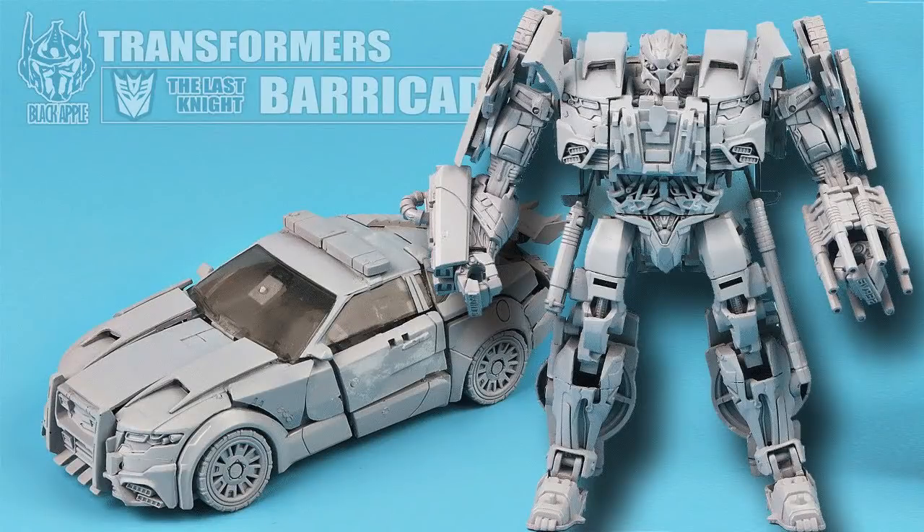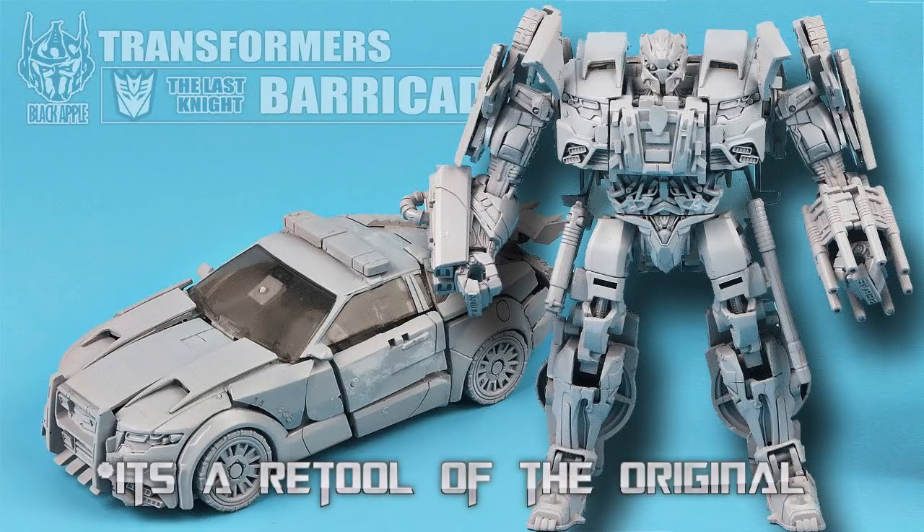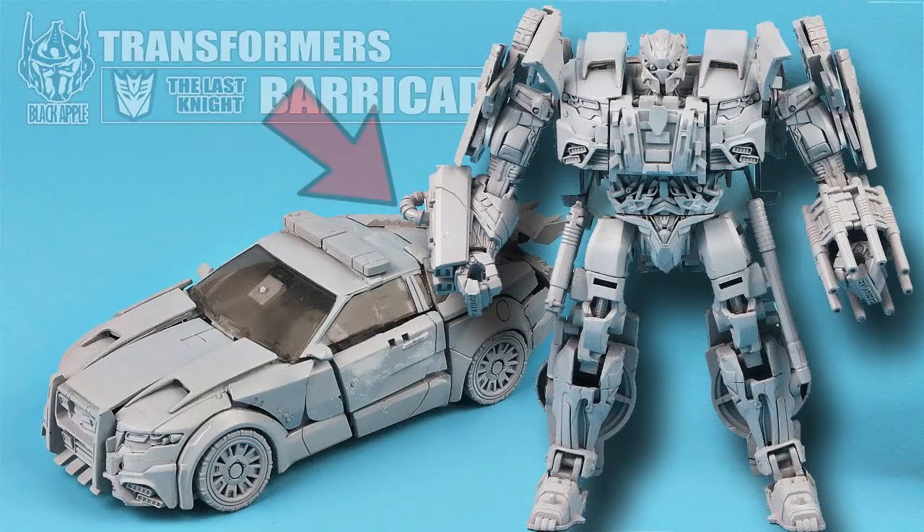Looking at the promo picture we can see his vehicle mode and his robot mode, and this thing looks amazing — way better than the original one that we got in Transformers: The Last Knight. Just look at the amount of detail. Yes, it does look like they reused a few pieces from that mold, but I think it was for the better. In this picture he also comes with his taser, and the whole chest piece by itself is just 10 times better.